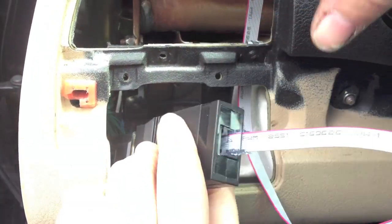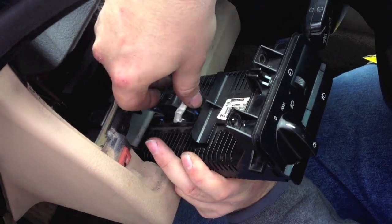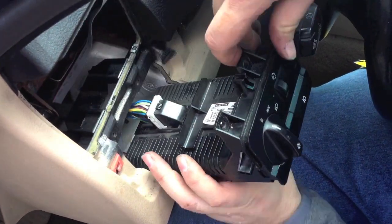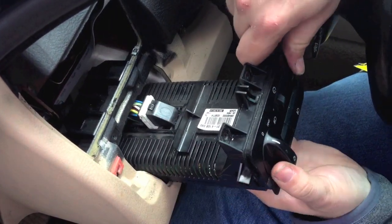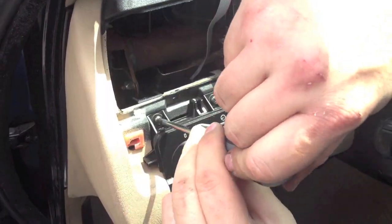Tuck wires and the control box below the vent and headlamp switch. Reconnect the lighting connector — it should click into the lock position. Reinstall the headlamp switch and replace the screws.